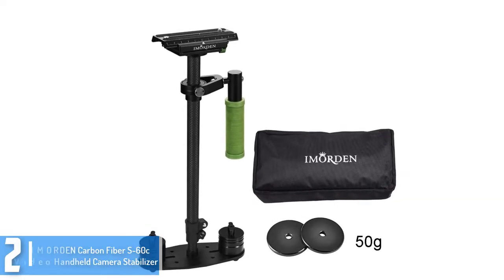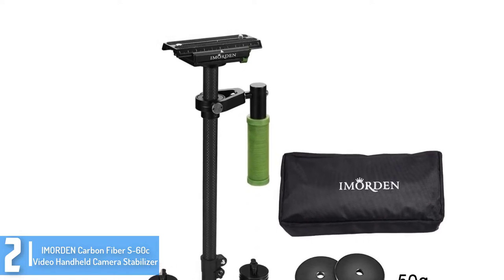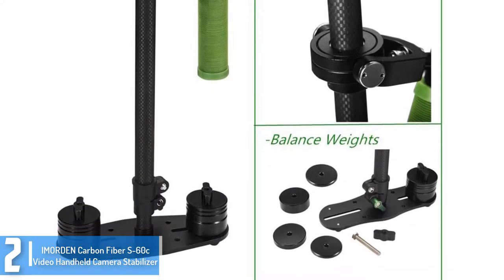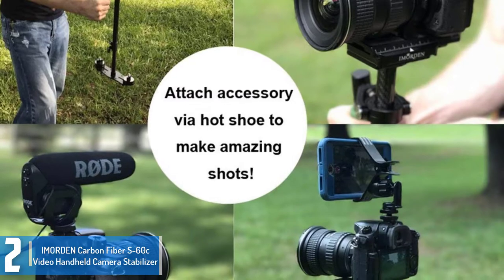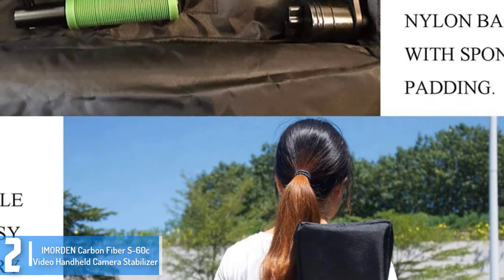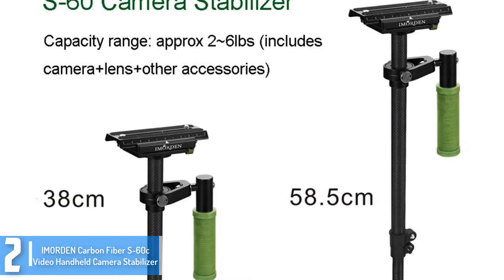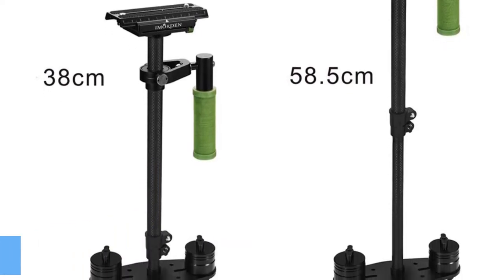At number 2, we have the Immortan Carbon Fiber S60C Video Handheld Camera Stabilizer. Coming from one of the well-reputed manufacturers, this camera stabilizer is made to hold a weight ranging between 2 to 6 LBS. Featuring an adjustable height, you may regulate it to a range of 15 to 23 inches depending on your preference. The height can also be adjusted depending on the type of camera, and it could be used with cameras of different heights. The super versatility means it is not only perfect for cameras but also for smartphones.